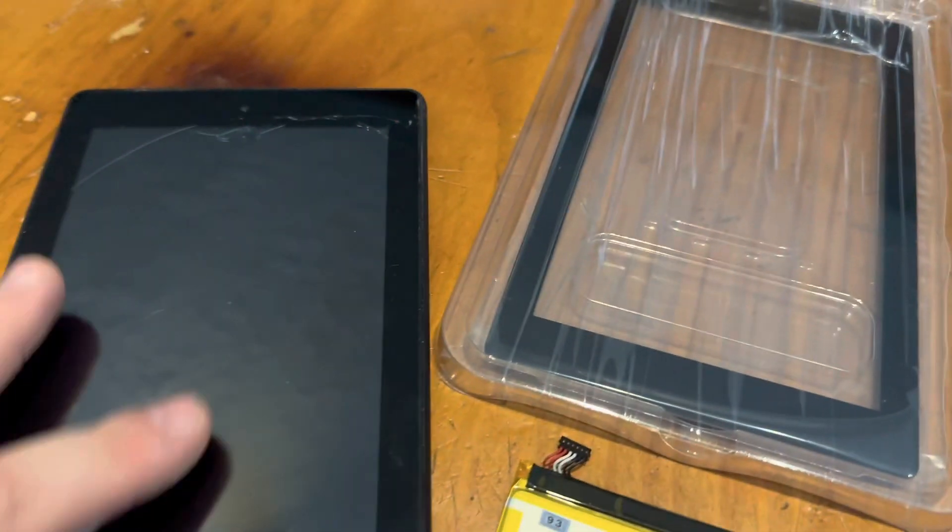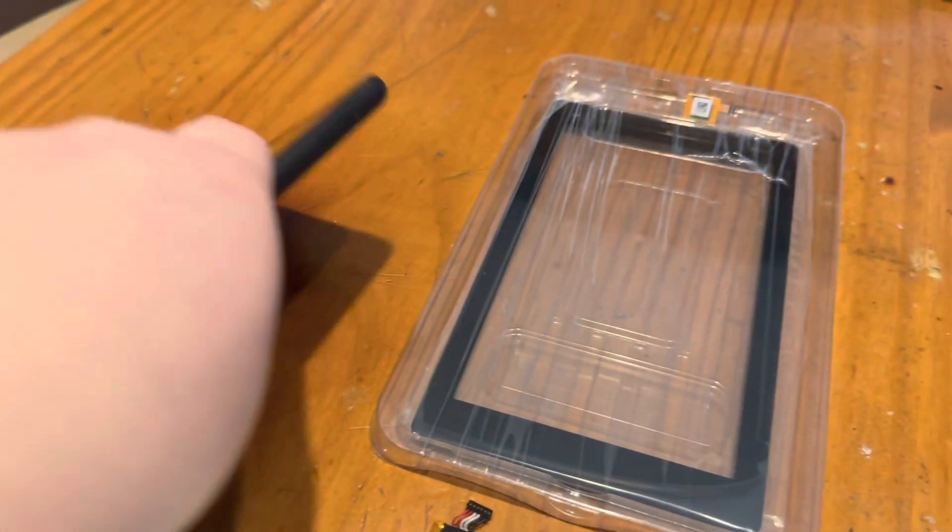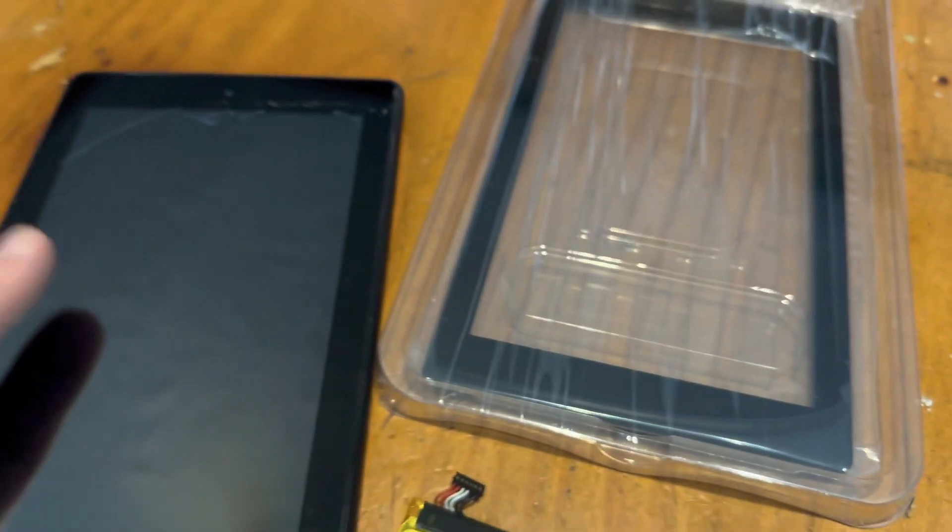The good thing about the Amazon Fire Tablet — and this is the Amazon Fire Tablet, by the way — is you can actually replace just the glass, so it makes it a cheaper repair.